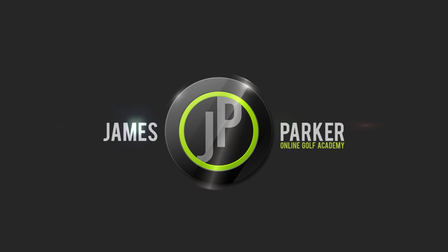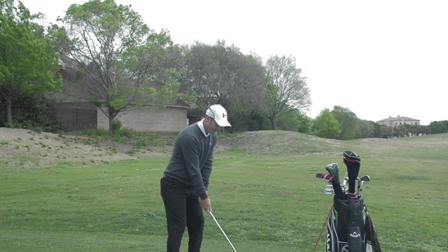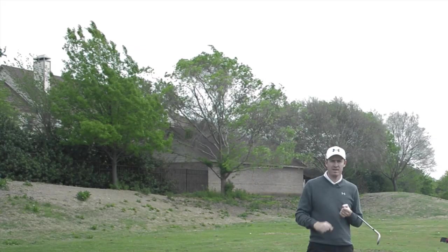I have people that come in and drag their hands too much — the hands move too far inside and that gets the clubface very shut. I also have people that flick the club, which is basically losing their connection underneath the left arm, so the clubface flips.